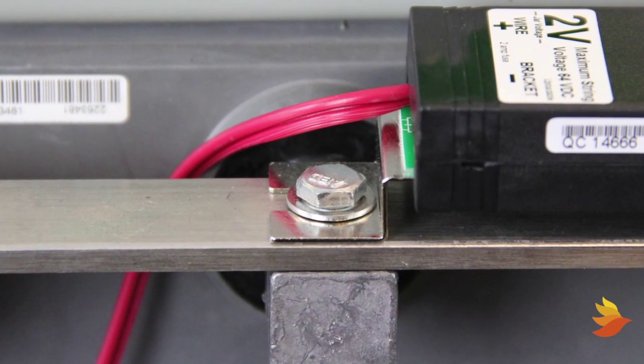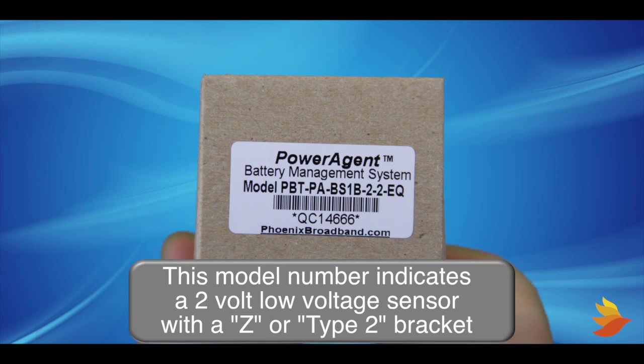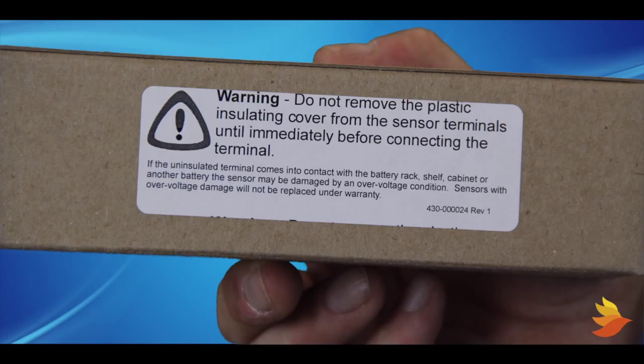Sensors should be placed on top of the strap, but under the bolt head and washers. There are two important labels on the outside of the individual sensor package. The label on the end describes the sensor and the sensor bracket type — make sure the sensor label matches the application for which you intend to use it. The long label on the other side of the box provides important information for preventing damage to the sensor during installation.